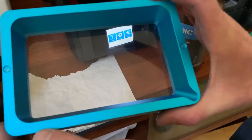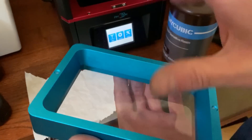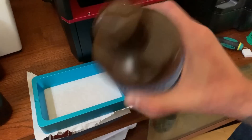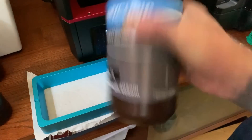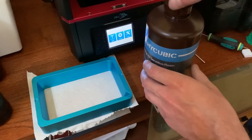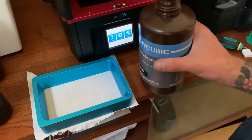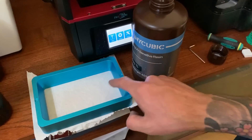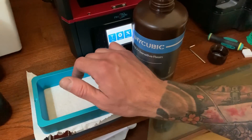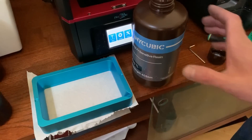You're going to want to make sure your vat is clean from any debris or dust because if there's dust or film on it, it might not stick to the bed or cure right. Always shake the resin first to make sure it all mixes in well. It says to wear gloves and a mask. It also says to only fill up to one-third of the way, so we'll fill it up to that line right there.